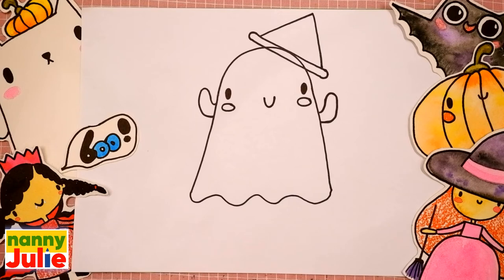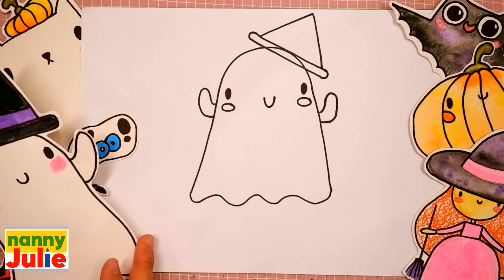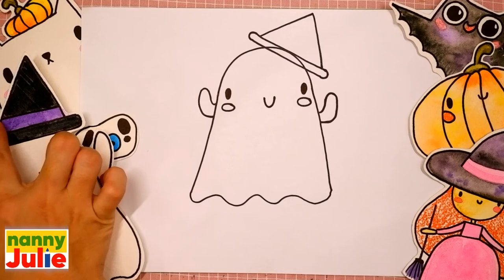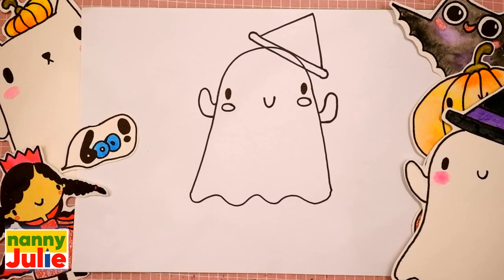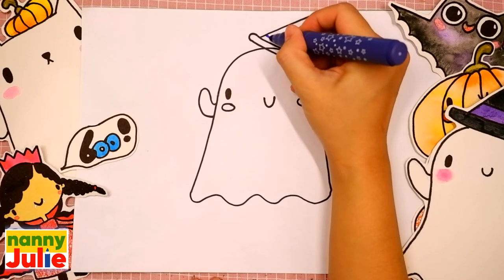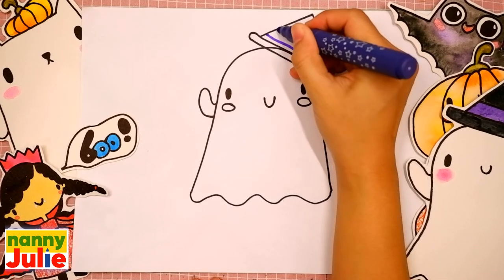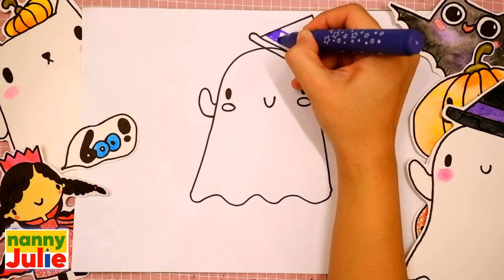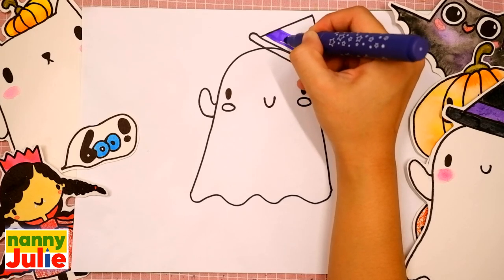Now let's color our ghost together. You can choose any color you like. My ghost will be white with a black magic hat and violet ribbon. The first color is violet. Draw two diagonal lines over here — the first and the second — and color inside. Try to stay inside the lines.